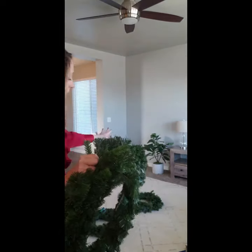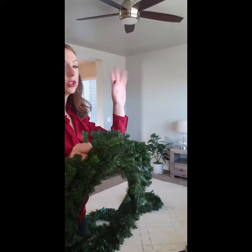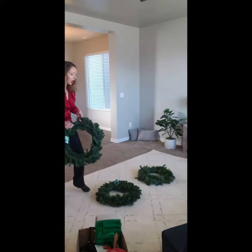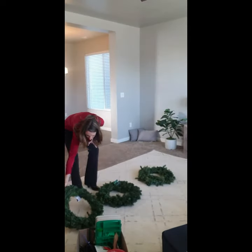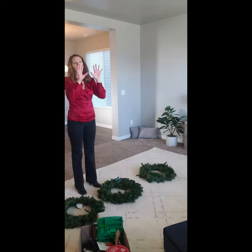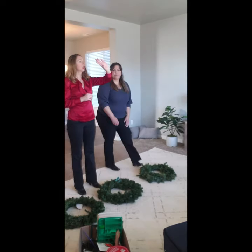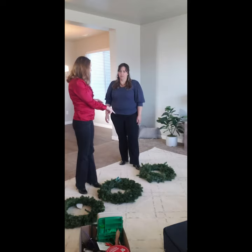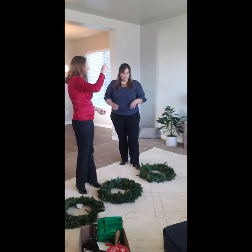I'm going to sit down, show you how to do them, and then we will show you how to adhere them to the windows. On our three windows we're going to hang these in the middle. There are a couple of ways we can do them — you can either do them from ribbon or we can hang them with clips on the windows. First, we're going to take our wreaths and attach ribbon to them.